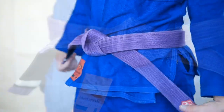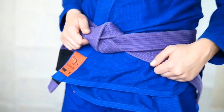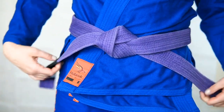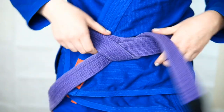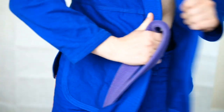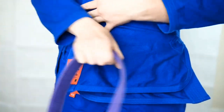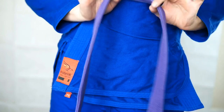Alright, so now that you see the style we are going for, let me take this off and we can get started. First, you can fix your gi by tucking in the jacket right over left and hold it closed using your forearm. Next, go ahead and find the center of your belt making sure both tails are equal in length.